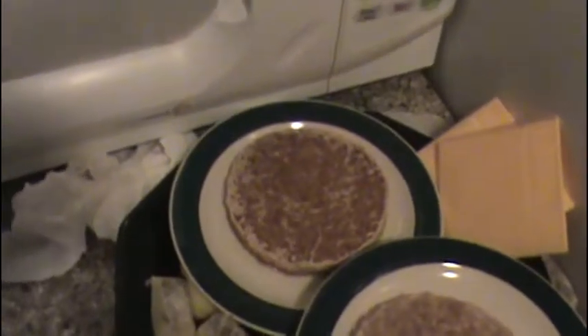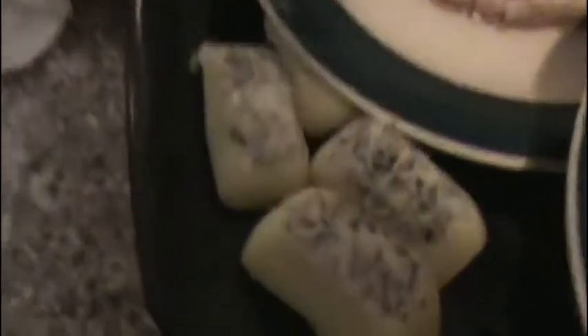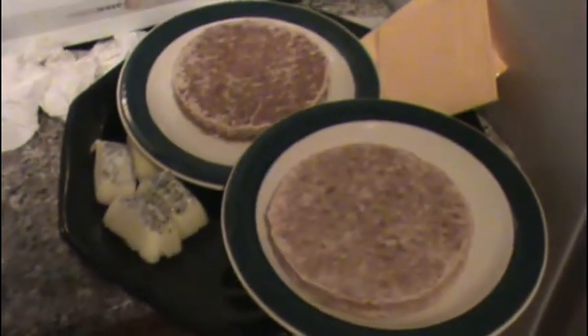Now over here I have some thawed out beef patties, all 100% 80-20 beef patties, and some frozen garlic butter with some seasoning on them. I'm going to show you the little trick that I learned when I put them on the grill. With that, let's go out to my new grill.